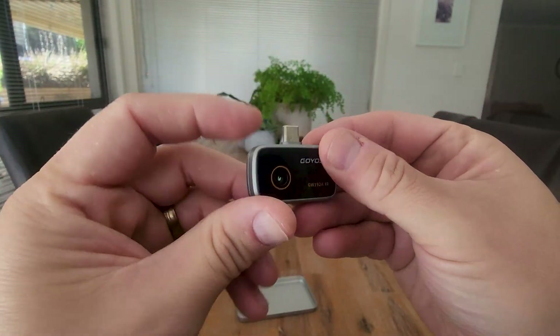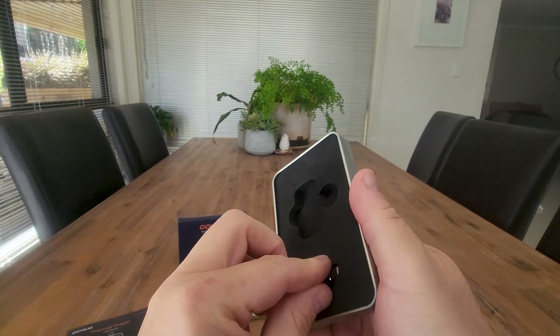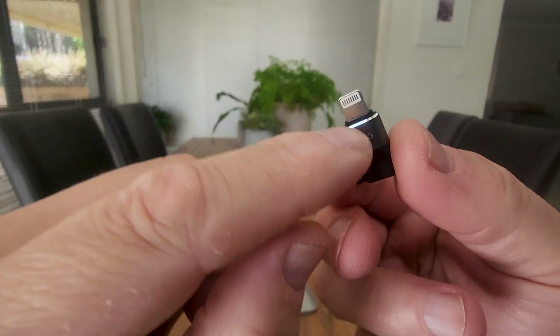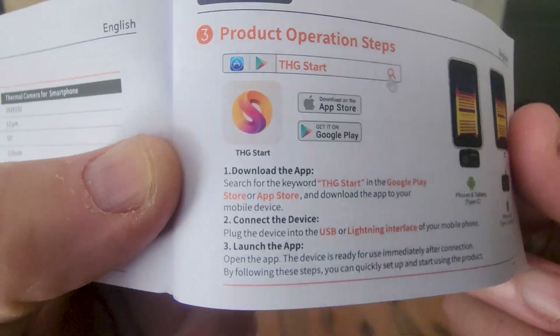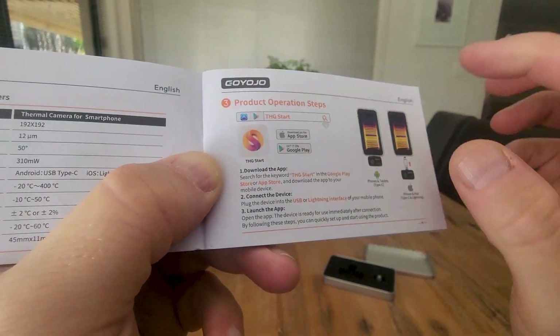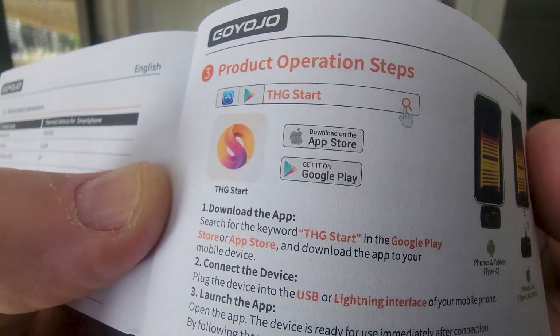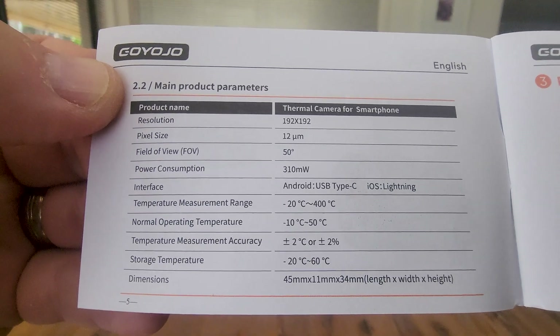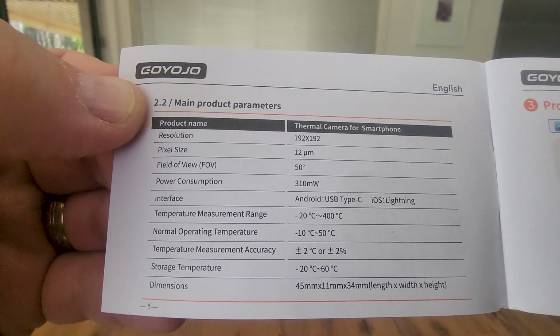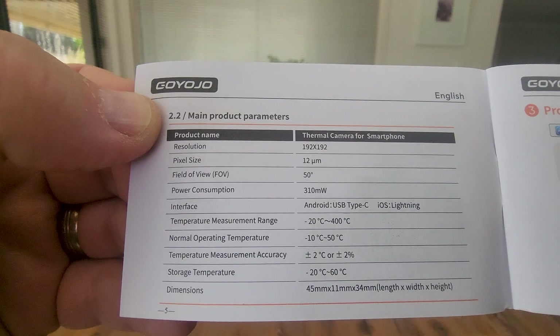It's USB Type-C, but inside here we've also got the adapter for the iPhone Lightning port, which you would just plug in like so. The app is called THG Start — you can get that from the Google Play Store, also available on Apple. The specs show a 192 by 192 resolution.